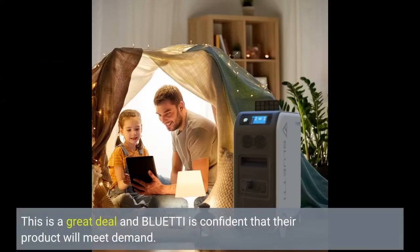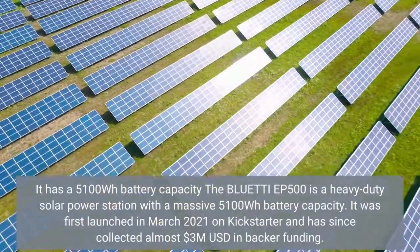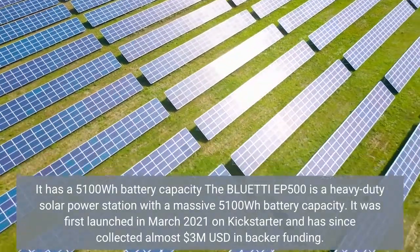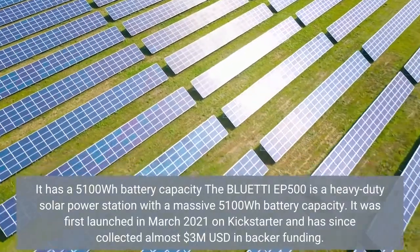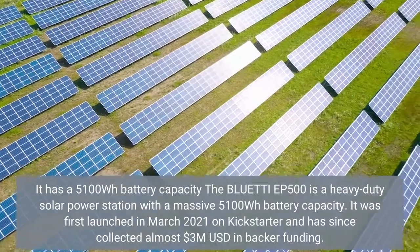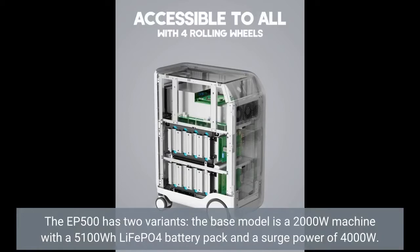This is a great deal and Bluetti is confident that their product will meet demand. The Bluetti EP500 is a heavy-duty solar power station with a massive 5,100 Watt-hours battery capacity. It was first launched in March 2021 on Kickstarter. The EP500 has two variants; the base model is a 2,000 Watt machine with a 5,100 Watt-hours LiFePO4 battery pack and a surge power of 4,000 Watt.